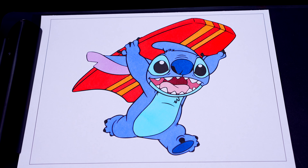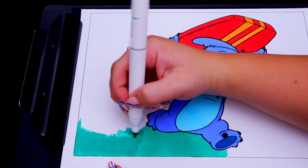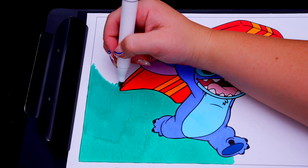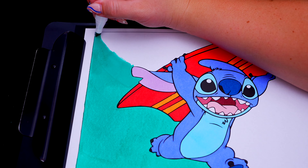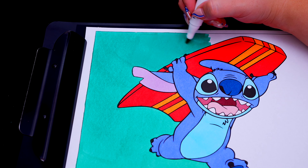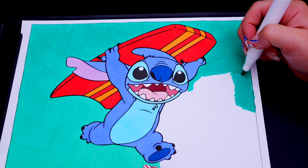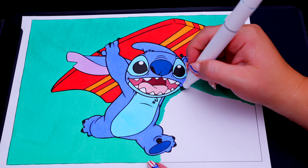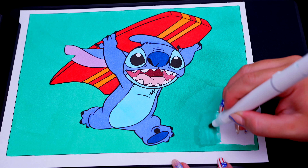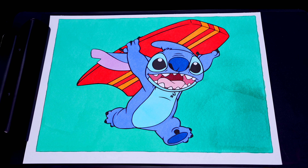And let's color in the background a bluish green. And lastly let's color in the borders light purple.